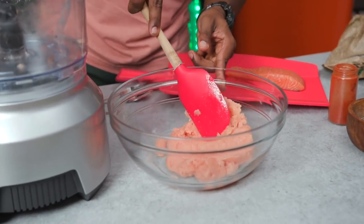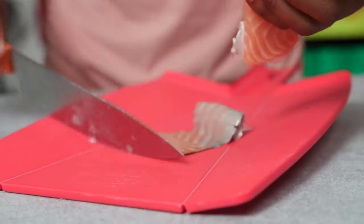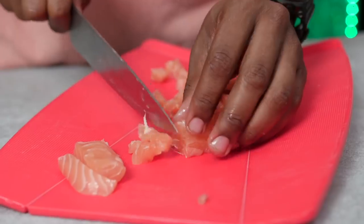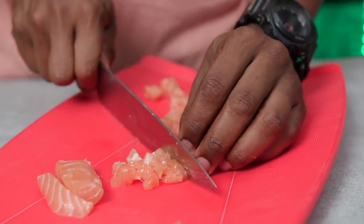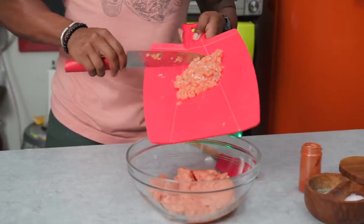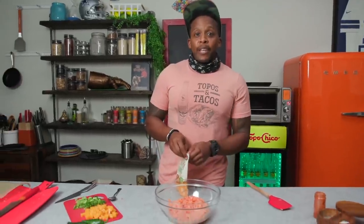Now with the remaining fillet we are going to mince it ourselves. I'm going to take off the skin. This is an optional step, but I like to know what I'm eating — when it's blended people really don't know. So what we're going to do is just chop this up into larger chunks, and you'll be able to see that it's salmon. Then we're going to fold that into our burger mix.